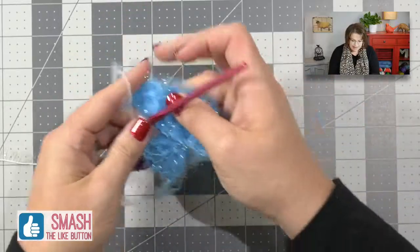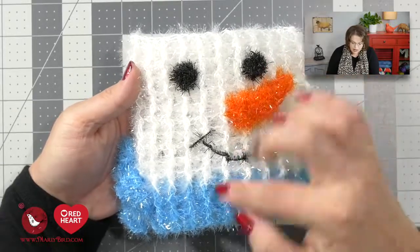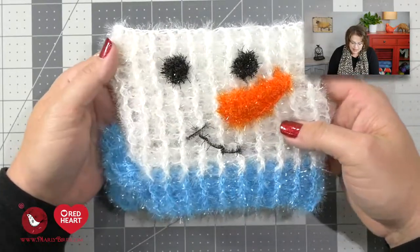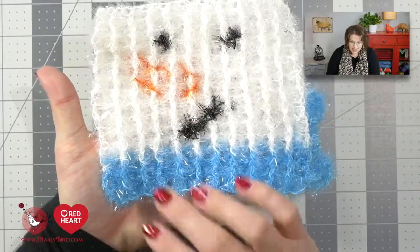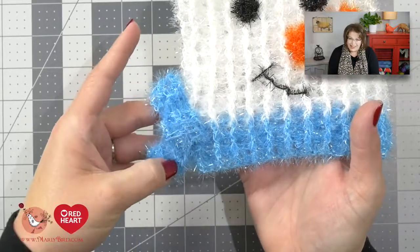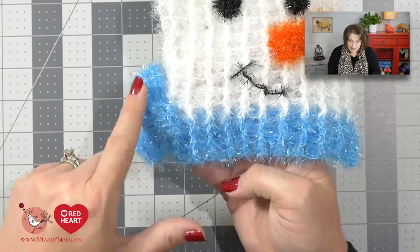Let's pull in the finished scrubby so you can see what I'm talking about. You can see these nice long vertical lines — those are my front post double crochets. It makes the scrubby a little more dimensional and gives you something to scrub those pots and pans or your body. It is the same on both sides because front post and back post double crochets are reversible. This little bow is made just like the first two rows of the scrubby pattern, so you already know how to make it.